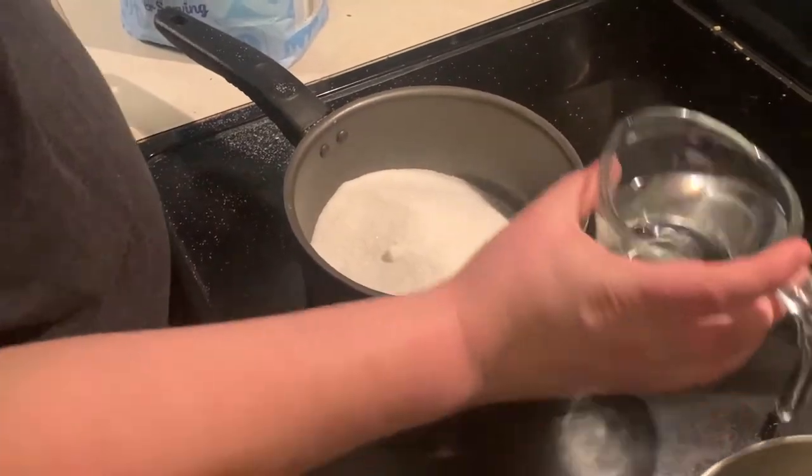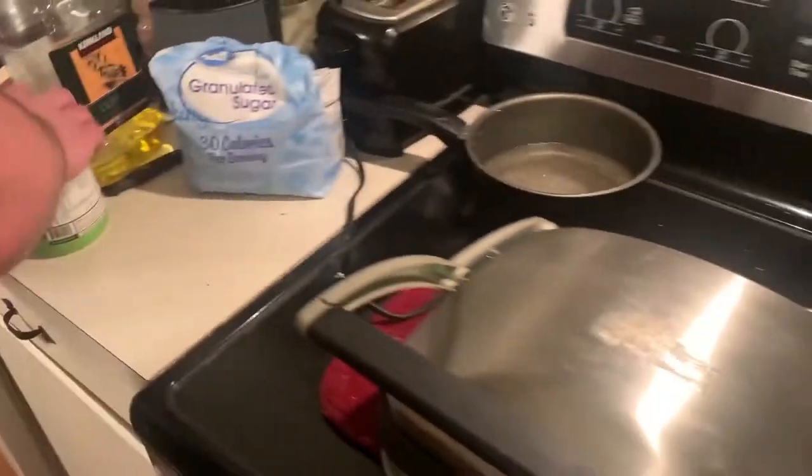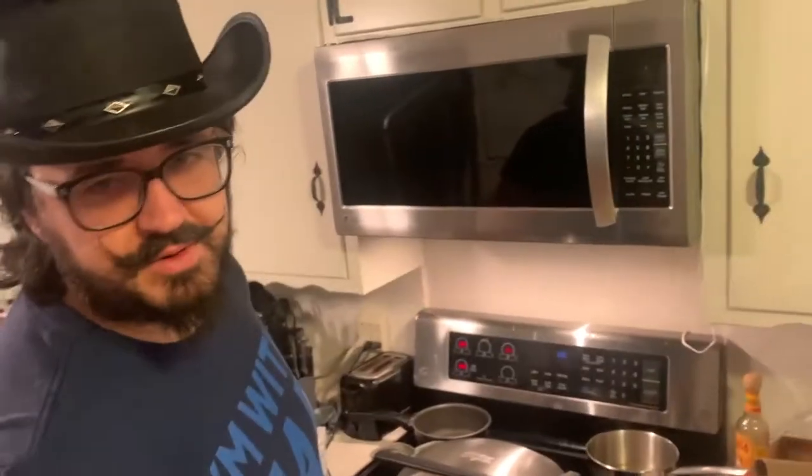So you want to do one part water, one part sugar first. And then we will be adding some blue chug — sour blue chug. It'll probably be offset by all that sugar.